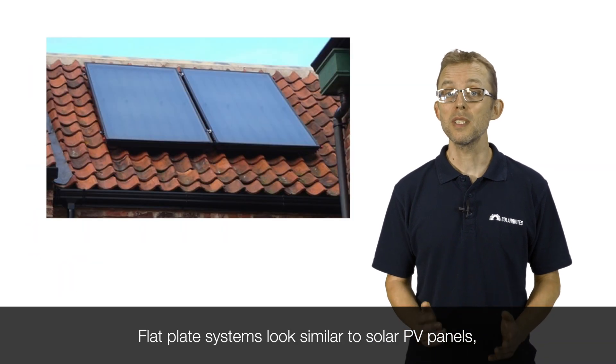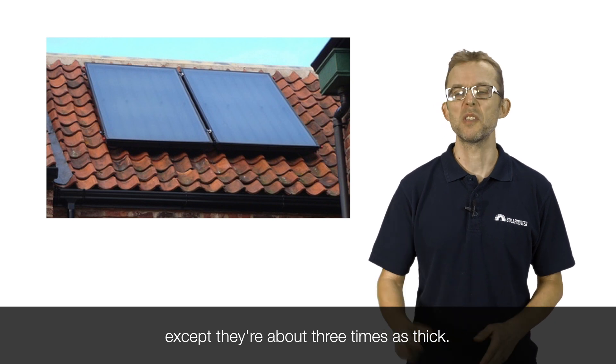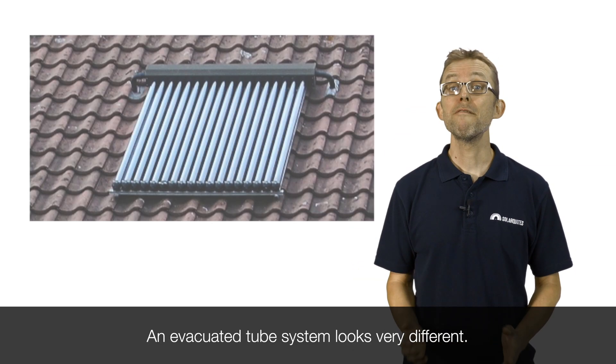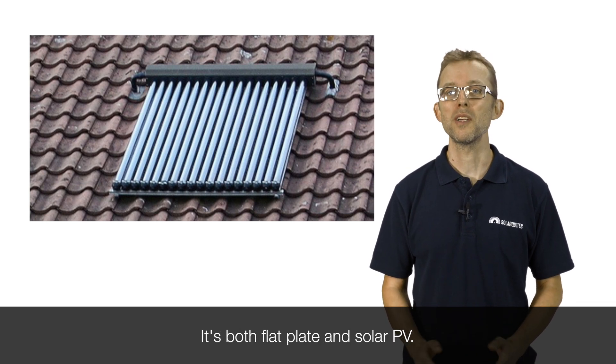Flat plate systems look similar to solar PV panels, except they're about three times as thick. An evacuated tube system looks very different to both flat plate and solar PV.